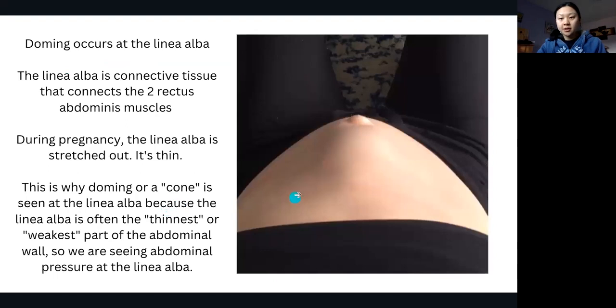If you look at this picture, you can see that this is the belly button here, and you see this little dome, or like a cone. This is what people, when they might be doing a sit-up or a crunch and they see this little dome, they might freak out and stop doing their core exercises.